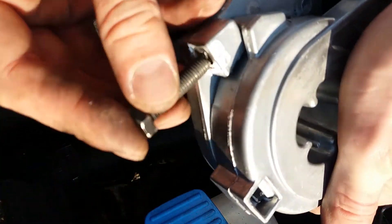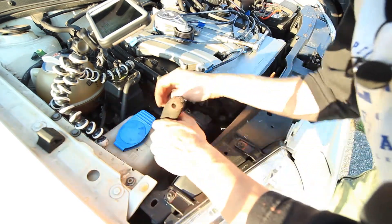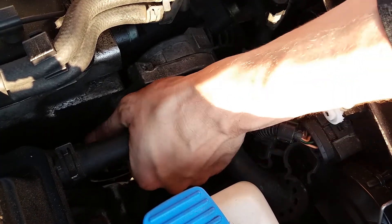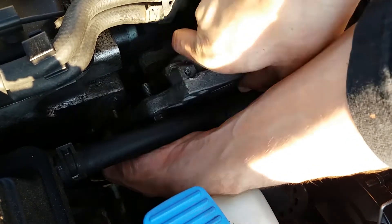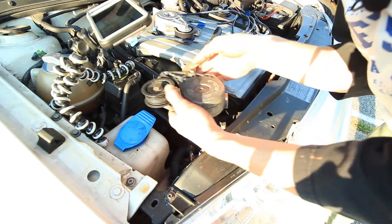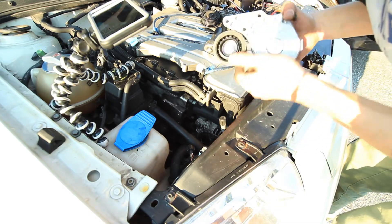Now unscrew it and place it back. These are 13 millimeter bolts for the guard. I'll get these started.